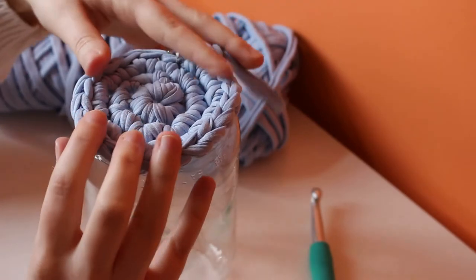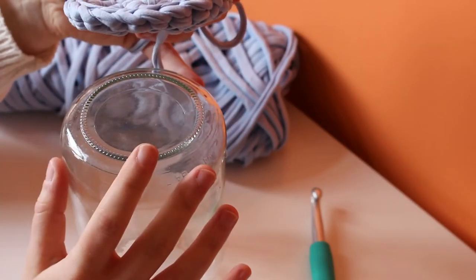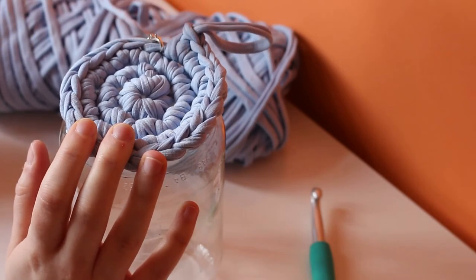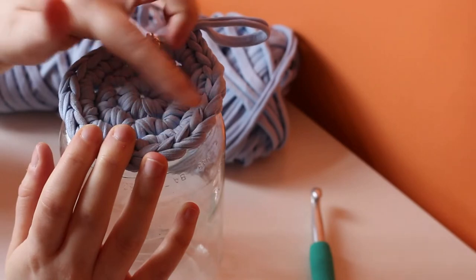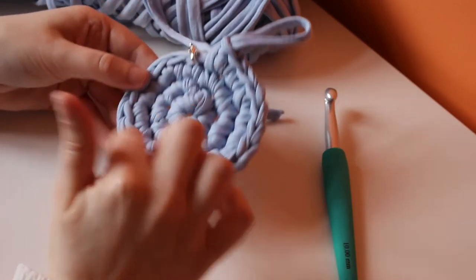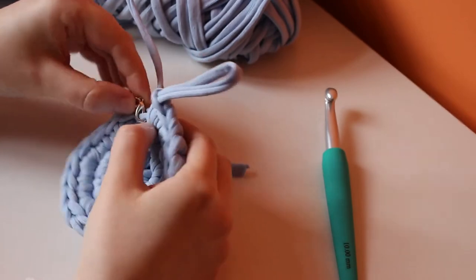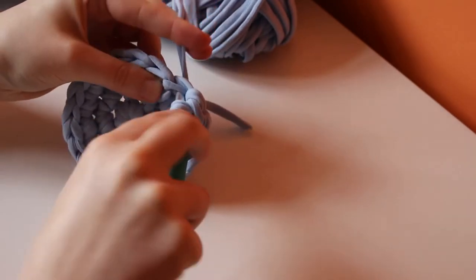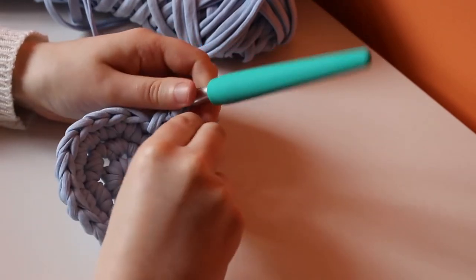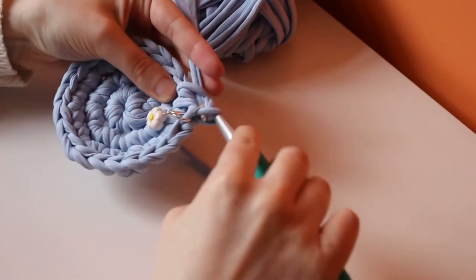Now I've reached the end of that third row — I know because I've hit my stitch marker. If I hold up the glass jar I can see the base is a pretty good fit. If the base of your jar is larger, just repeat increasing: the next round would be two consecutive single crochets and then two in the next stitch, repeated seven times. Since I'm happy with the base, let's carry on building the sides. I'll simply repeat rows of 21 single crochets, removing my stitch marker and using it to track where each round begins.